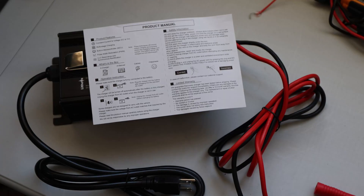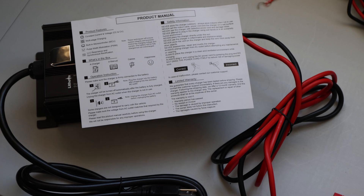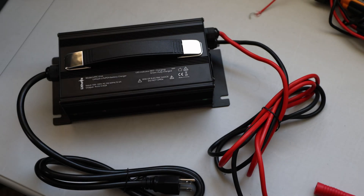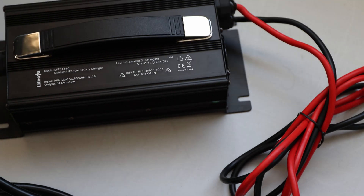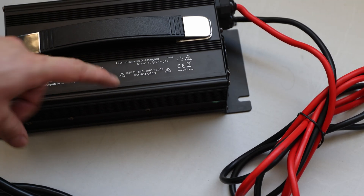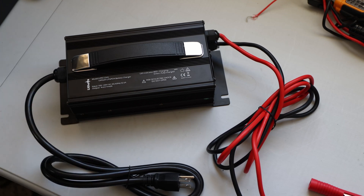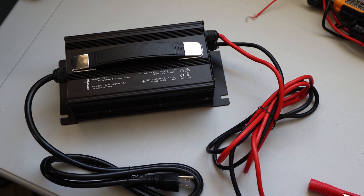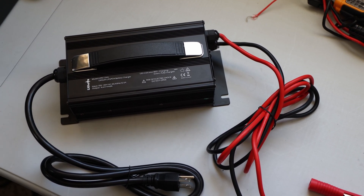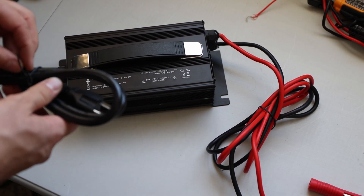What's also in the box is pretty much the same as last time — this product manual. It is helpful to understand how to set it up and in which order. Most important information is printed on it: LED indication, red and green light. I'll connect it to the battery and give it a test to see how much current we're charging with and also how the heat development is.